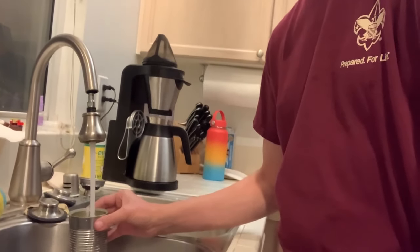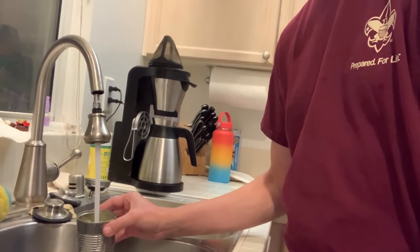What you're going to do is go over to your sink and fill it up with water — just fill it up all the way to the top. That's step one.